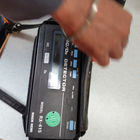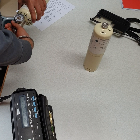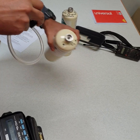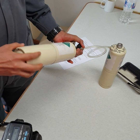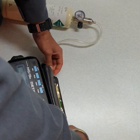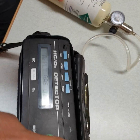Next, apply O2 gas. We will remove the isobutene, switch it to O2, connect and release the gas, then press enter.